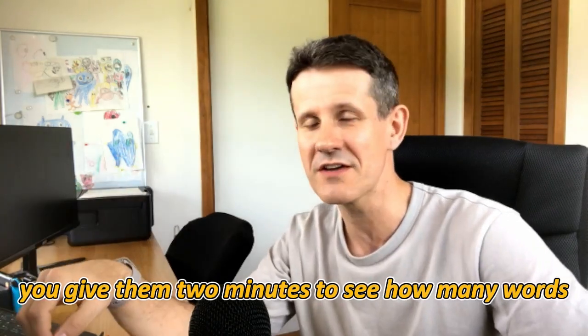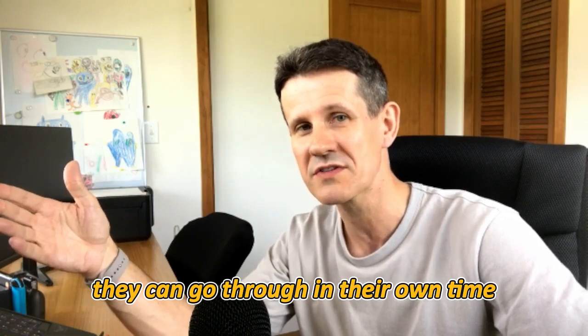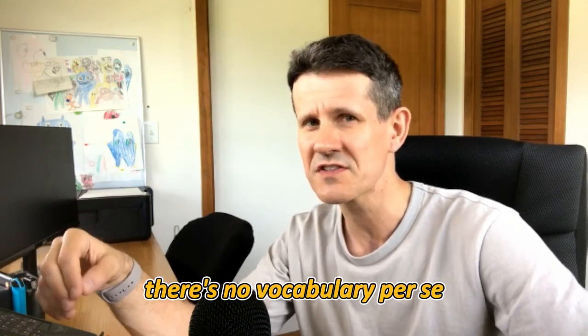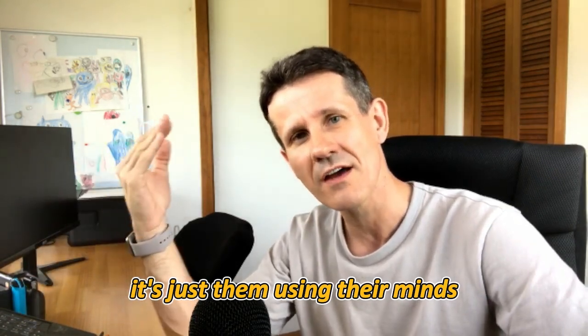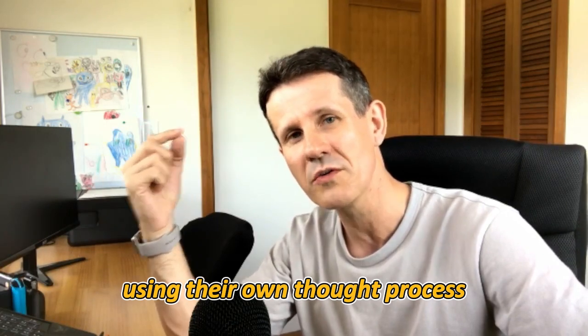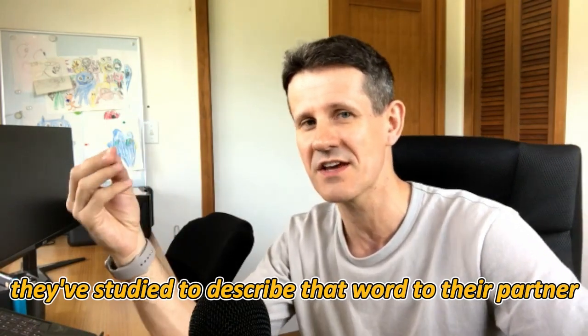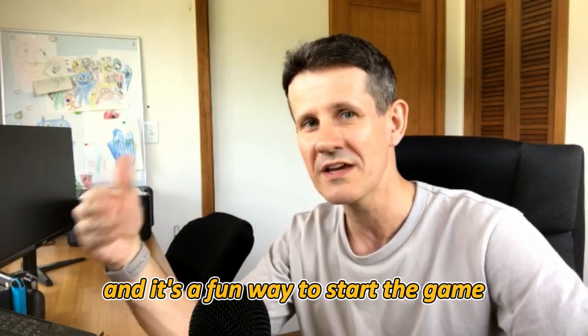It's a fun game. You give them two minutes to see how many words they can go through. The point is there's no set grammar to it, no vocabulary per se. It's just them using their minds and their own thought process to try and use the English they've studied to describe that word to their partner.